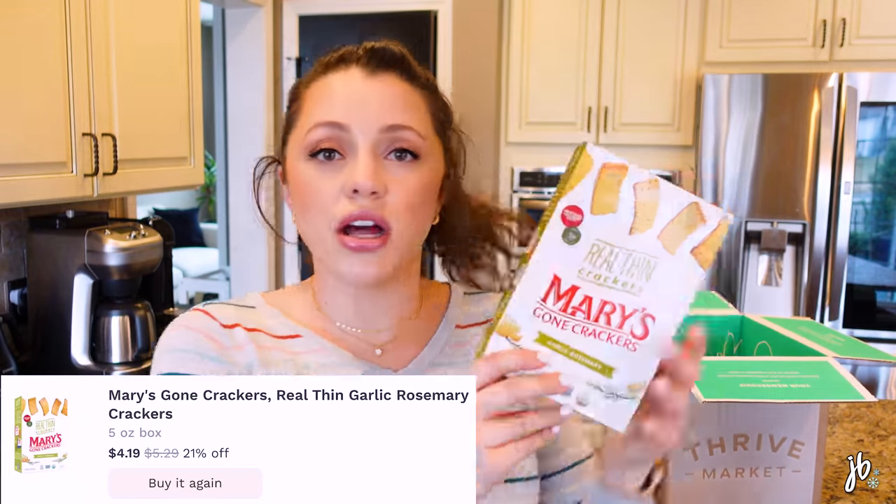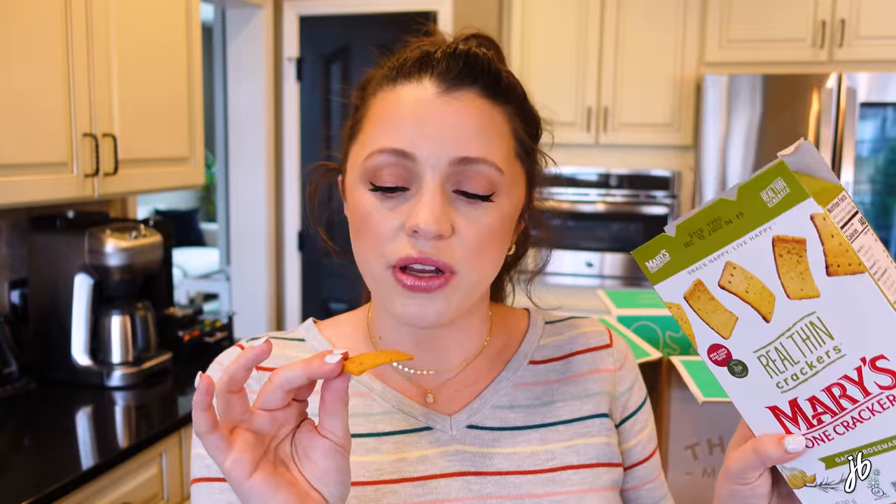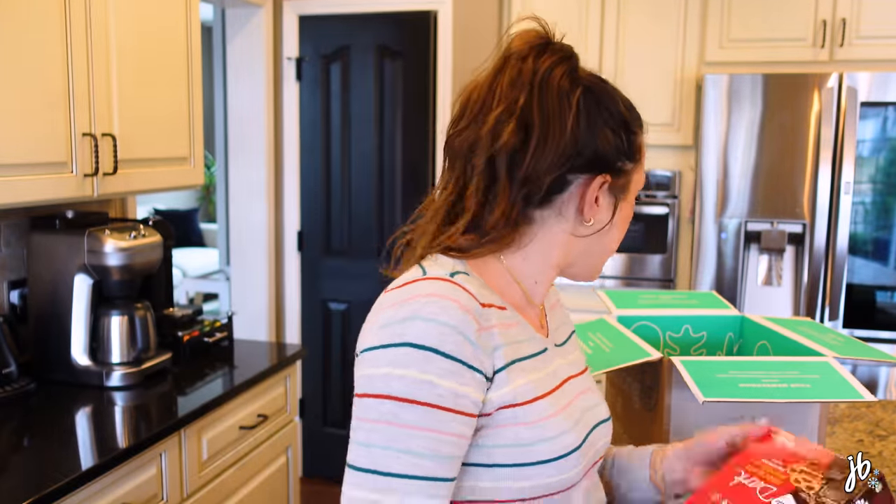This was another one a lot of you recommended — these cauliflower bites in buffalo ranch flavor, which is one of my favorites. They're literally pieces of cauliflower. The whole bag is 130 calories. I mean, it tastes like cauliflower so you have to like cauliflower, but the buffalo ranch on it and they're so crunchy. Having a nine-month pregnant woman eating snacks on camera is probably a bad idea — I could eat all of these.